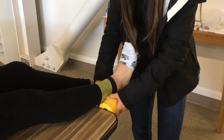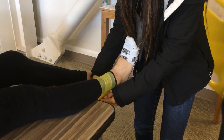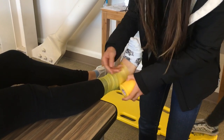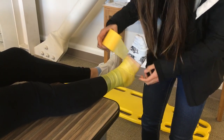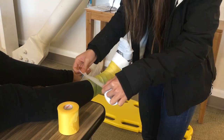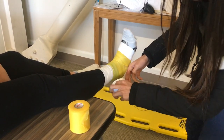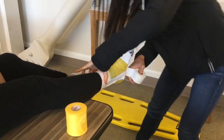And then the last taping — ankle taping. God bless your soul for hanging through all of this. We're going to apply pre-wrap from the top of the Achilles heel, wrapping it twice around, then wrapping it down the foot once, including the heel, all the way to the middle of your arch. Now you want to create an anchor to the top and bottom, making sure you have two at the top. Create three stirrups starting from the medial side under the foot to the lateral side attached to the anchors.